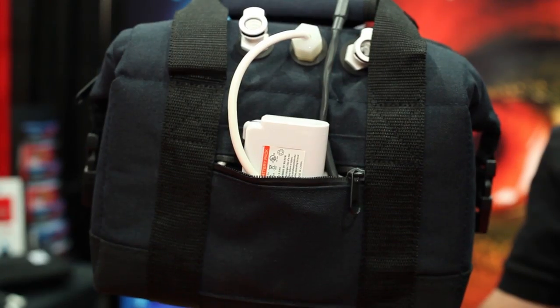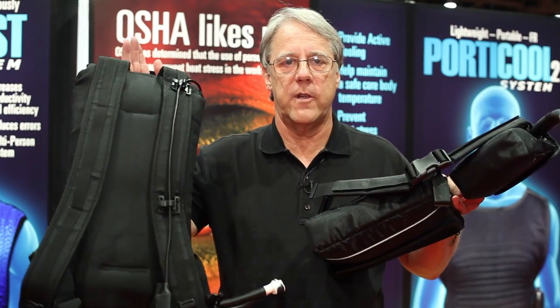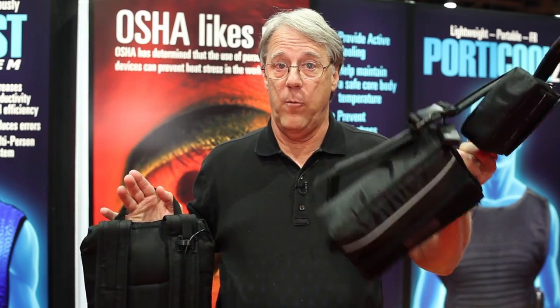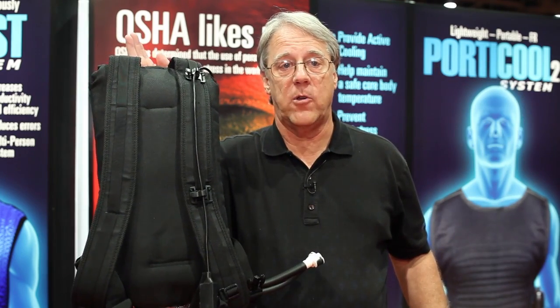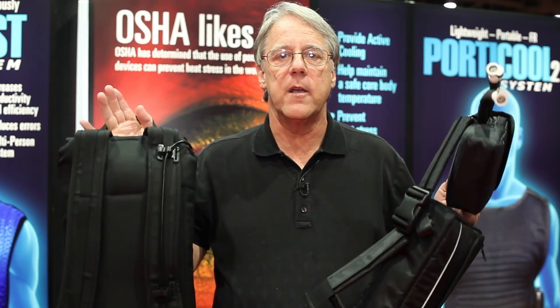We have a variety of different coolers that we can plug our shirts into, from a bag system with a lithium-ion battery. We also have total portable systems — waist packs and backpacks — for level A, level B, and level C type cooling, and people who need to be totally self-contained.